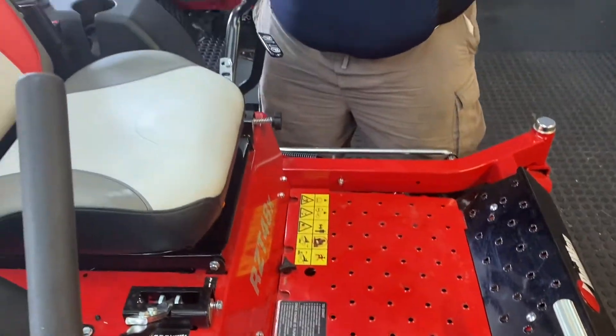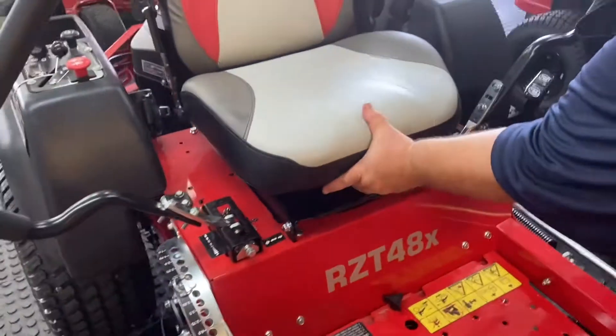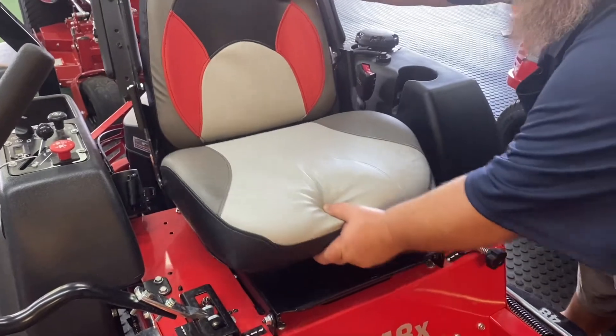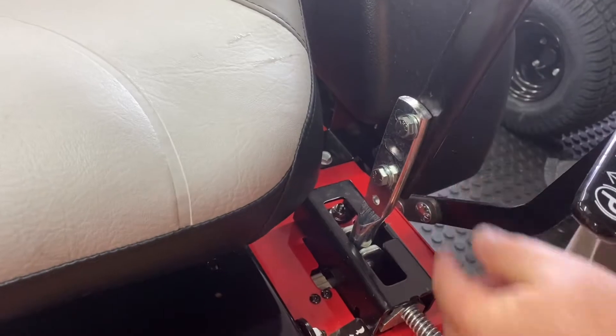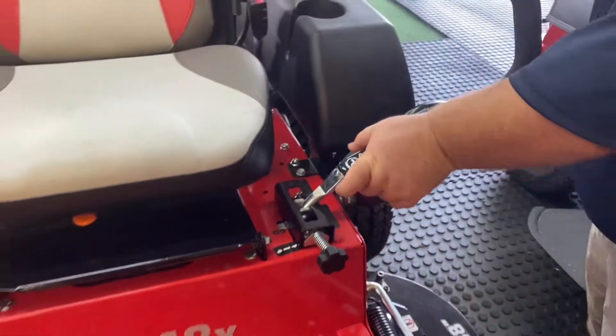This does have a sliding seat with a handle right here — you go forward and back, super easy. There are adjusting handles with these little bolts right here; you can slide them forward and back. Your parking brake is right here.